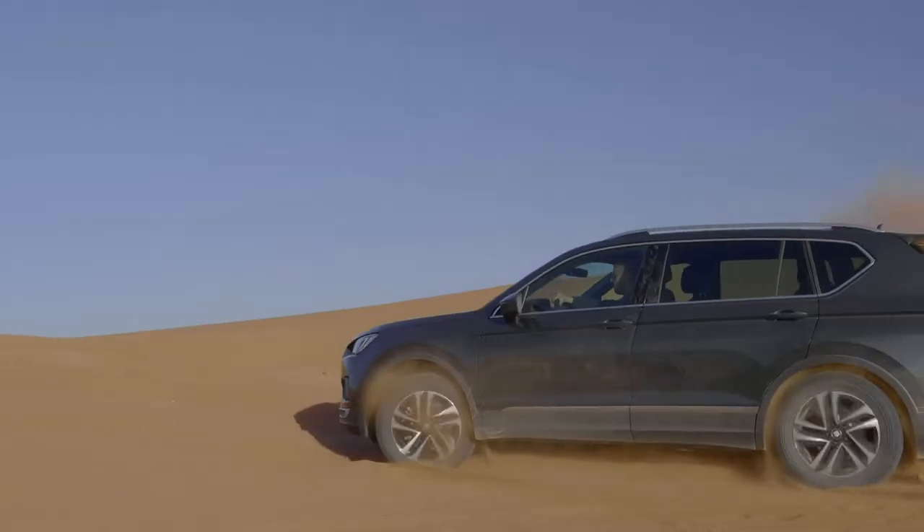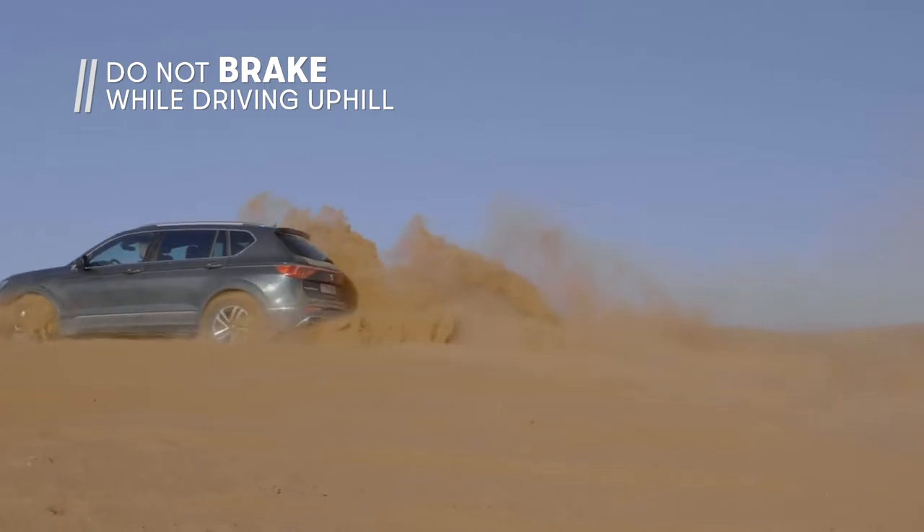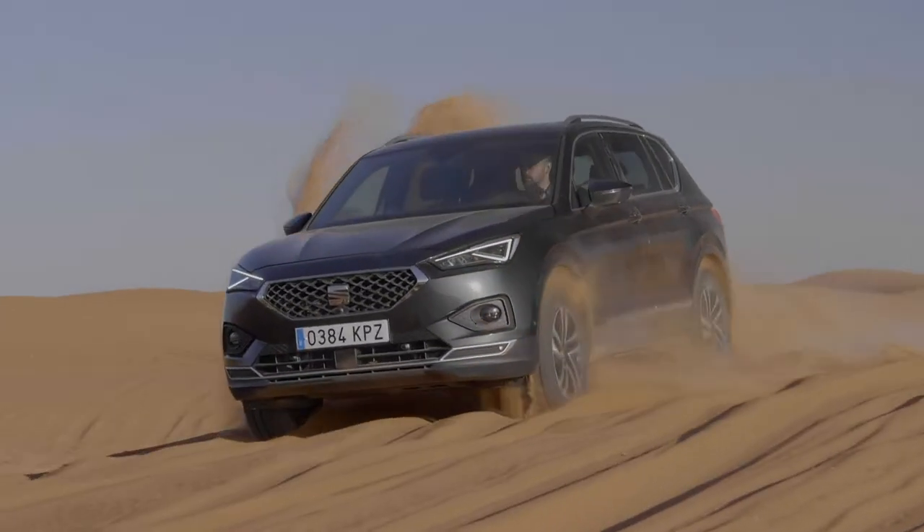We always enter into the dune with a short inclination and always accelerating. We only brake after reaching the center of the dune with the center of our car. Once we are on the top of the dune, we use the inertia to catch already the next dune.